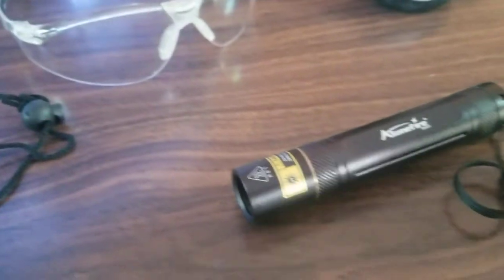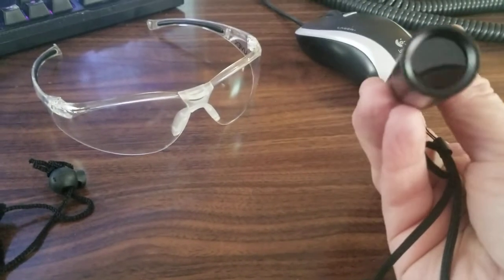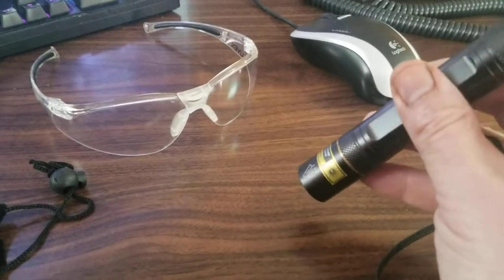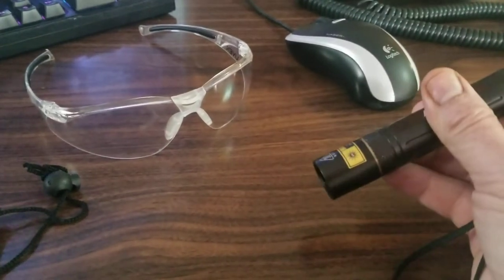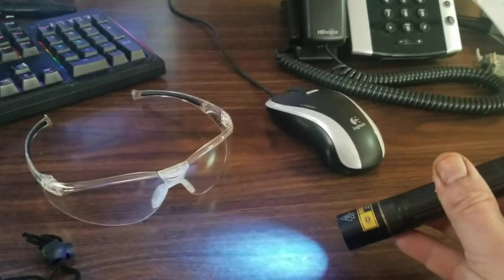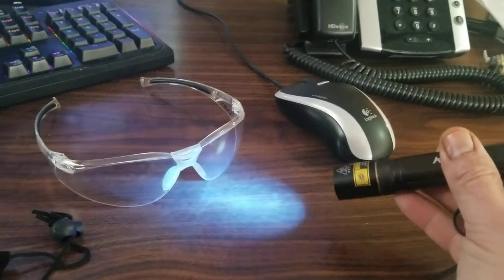This part I can do easily with two hands. Of course the cell phone camera is not going to show this like you'd see it in real life at all. I'll go ahead and turn this on — that's with the filter — and that's just the UV hitting the coating on the tabletop.